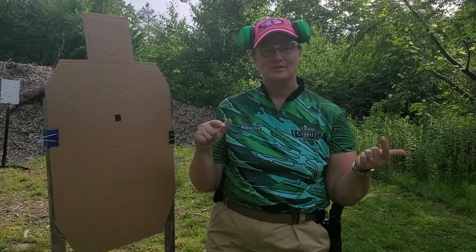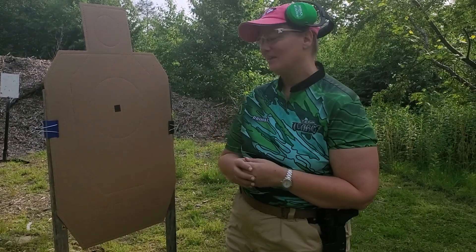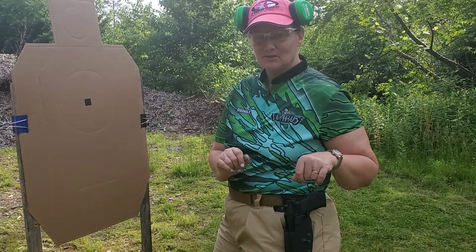I have a match six days from now on Sunday — I'm going to the Massachusetts IDPA Championships. I'm figuring out what class I'm going in. I have to practice because I have a gun I'm planning on using in competition that I don't normally shoot in competition.